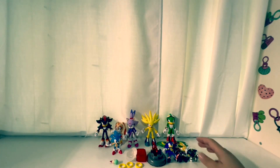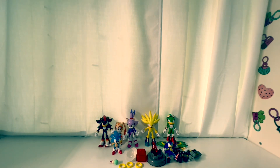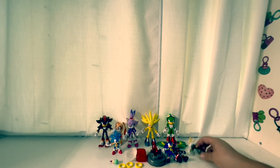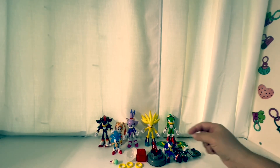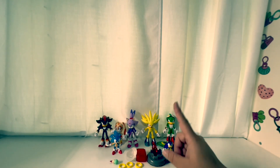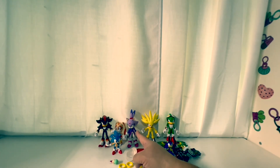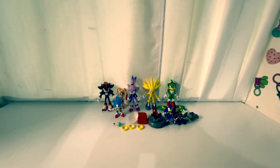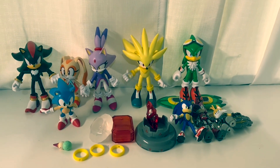Overall, we really like all the Sonic Prime figures — they're the cooler-looking ones. Out of the larger figures, favorites include Blaze, Classic Sonic, Cream, Jet, and Super Silver. From the Sonic Prime set, favorites are Nine and Rusty Rose. Thanks for watching — like, comment, share, and subscribe, and let us know who your favorite figure is!